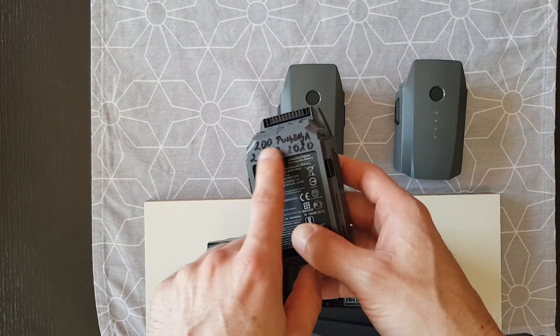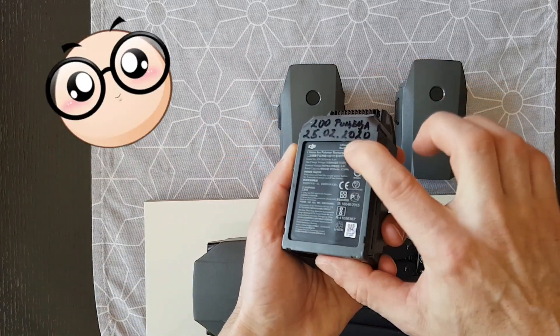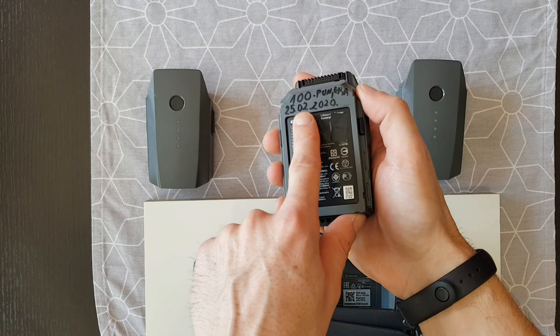This battery has 200 charge cycles, and it's not a swollen battery, so this battery is good. This one only has 100 cycles of charge.